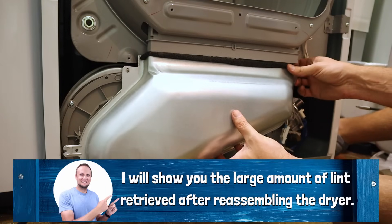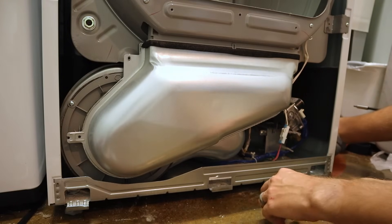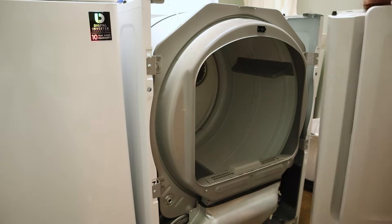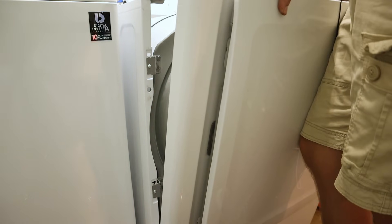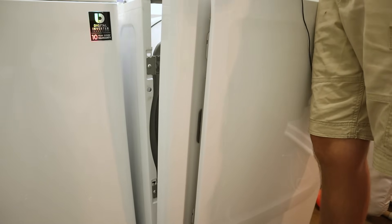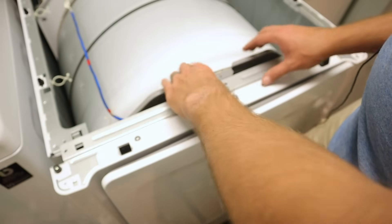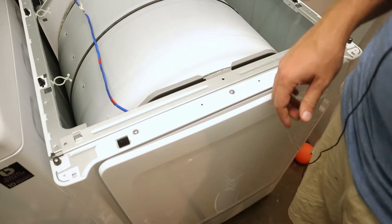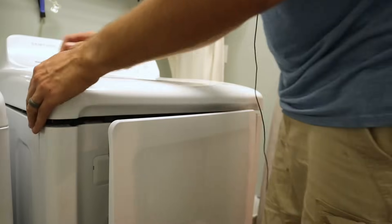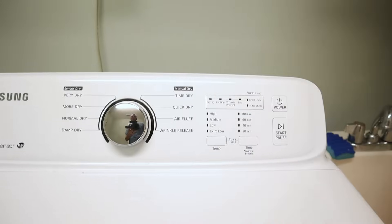Next we can reattach the cover by first putting it up and over where the lint screen goes in. Once that slides into place it should hold pretty well, and then we can insert our screws again. Now all that's left is reattaching the very front. Take it, sit it down on the feet at the bottom — they're going to hook into place — then push it back. But before we do that we need to reattach our wiring harness to the door sensor. Once all that is in place, push the top forward so it goes over the clips and locks into place. Now that it's locked in we can reinsert all our screws, then close the hood. Now you can reinsert the plug for the dryer and start drying your clothes again.